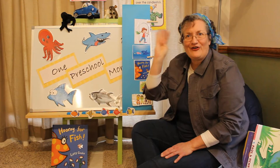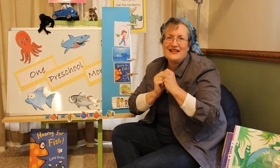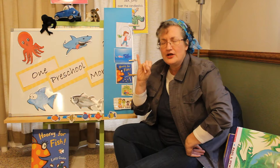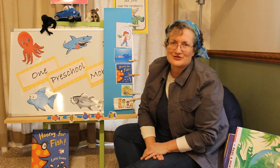One, two, three, four, five, once I caught a fish alive. Six, seven, eight, nine, ten, then I let him go again. Why did you let him go? Because he bit my finger so. Which finger did he bite? The little finger on the right.